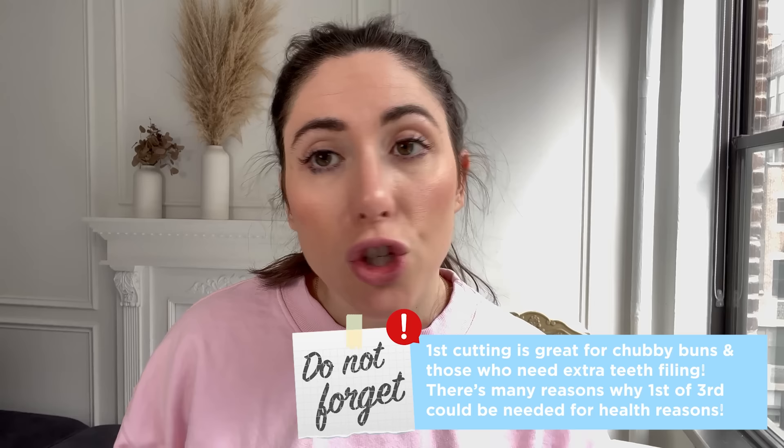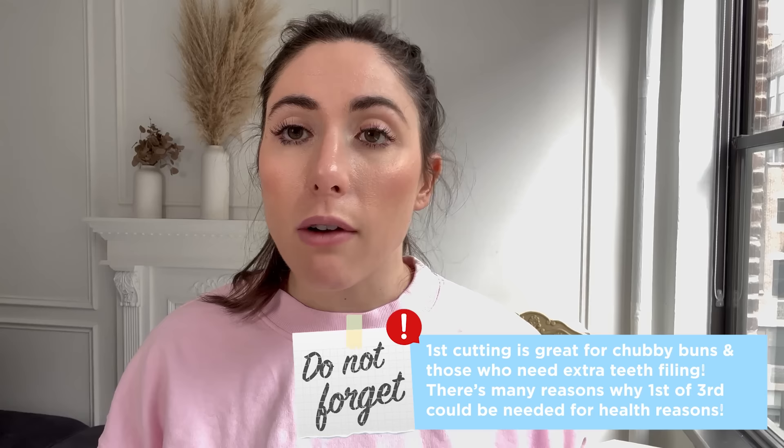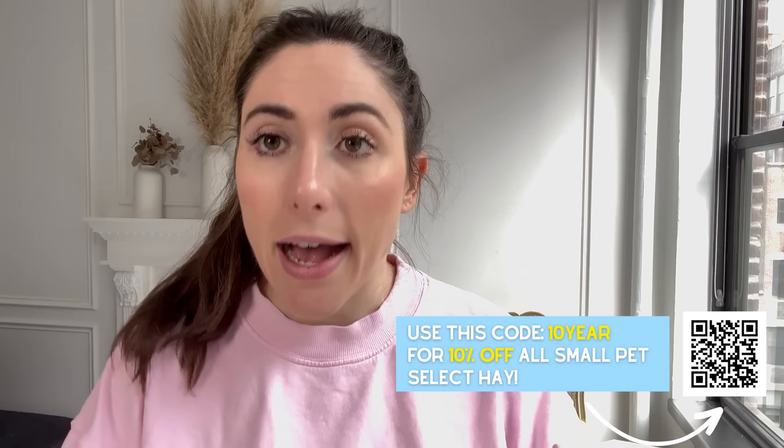Second cutting is recommended for your everyday rabbit that doesn't have health problems and isn't too old to chew hay, because chewing hay takes up a lot of energy for rabbits. So if your rabbit is getting to the point where they don't want to eat as much hay because it's too hard for them to chew, you might want to move to third cutting hay.